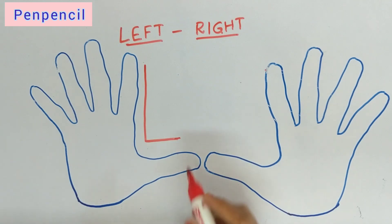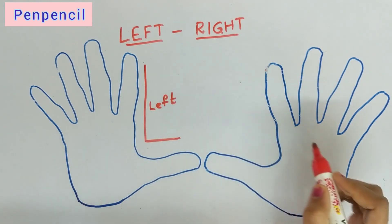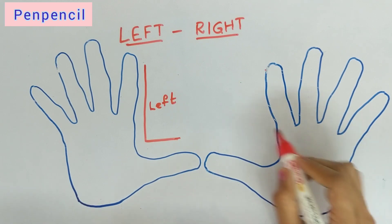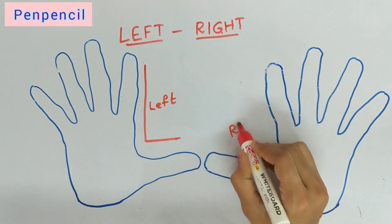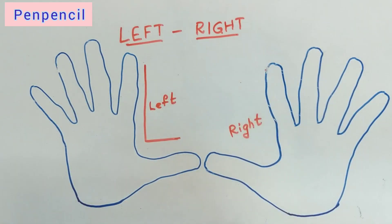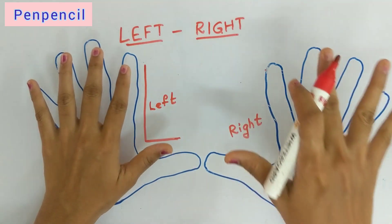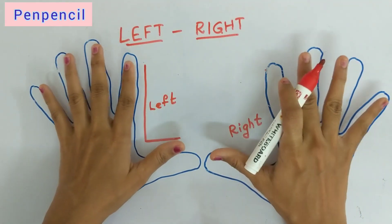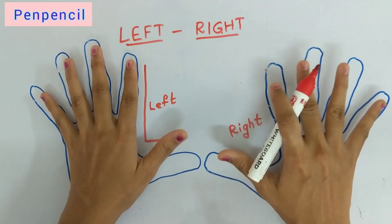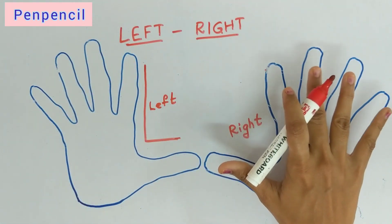Come on, repeat! Which is the left side? This is the right side. Which is the left side? This is the left side. This is the right side. We eat with our right hand — with which hand are you eating? Right hand. So this is the right hand.